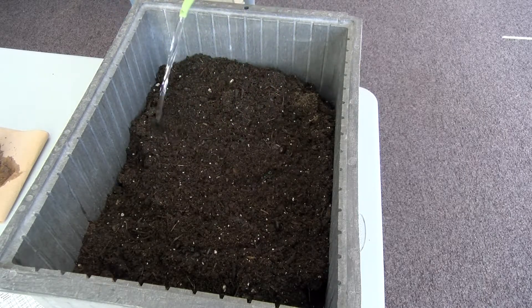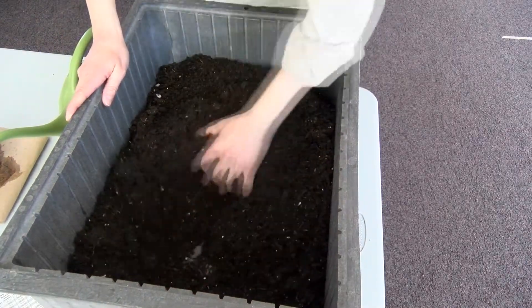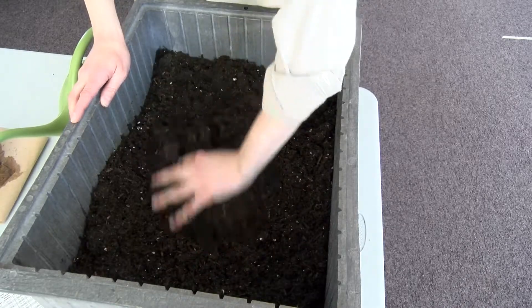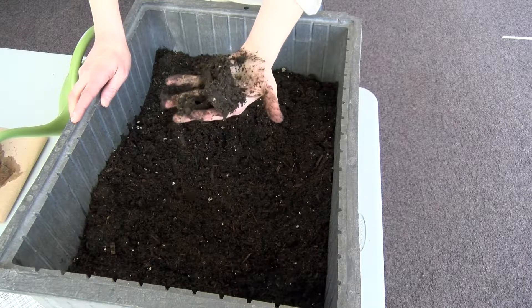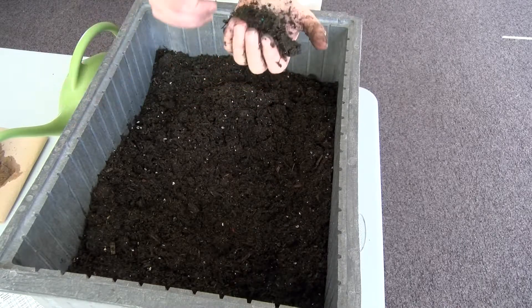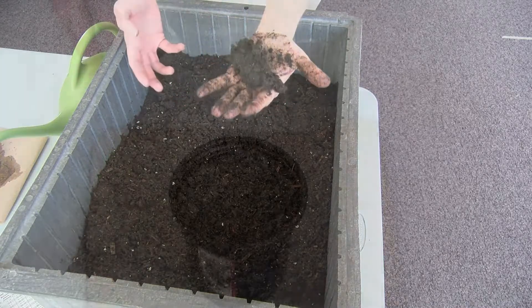Before we start using it to plant our seeds, we want to go ahead and get it wet. Add some water to your mix, mix it up, and make sure that you have a uniform wetness throughout the entire soil you're going to use. If you mix it up and there are still some dry spots, add some extra water until it's uniform. Squeeze it and check it — make sure that it forms a clump, sort of forms a ball in your hand. You don't want to add so much water that it's dripping out of your hand when you squeeze it; you just want it nice and wet and to form that clump.